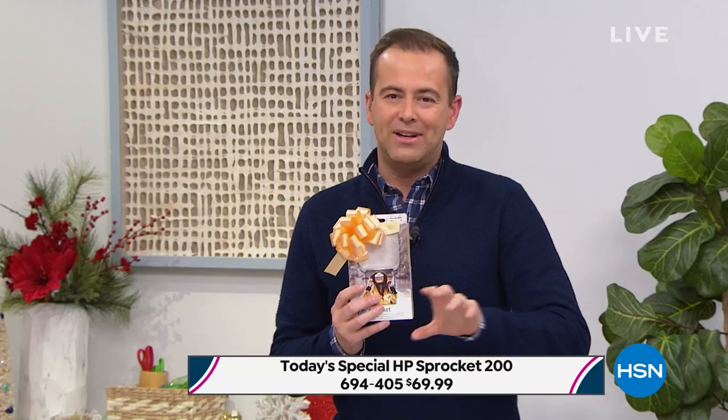The item number is 694405. It is only $69.99 — lowest price anywhere. We dare you to compare. If you Google the Sprocket 200, which is the newest version, nobody's got it like we do.